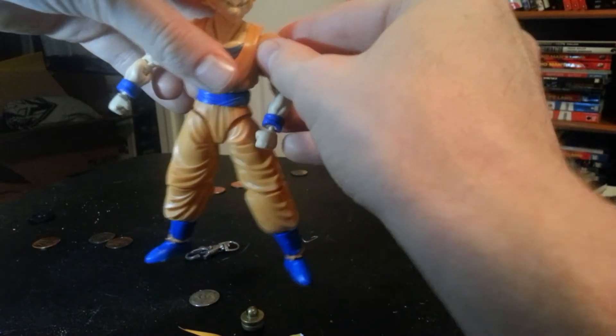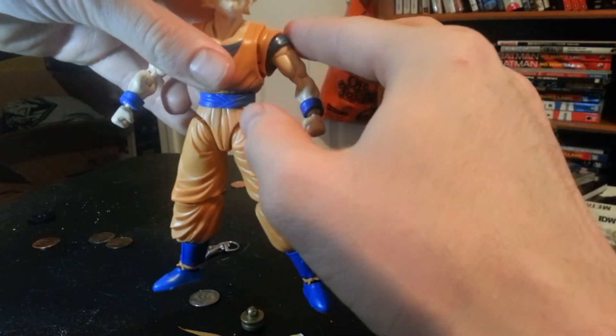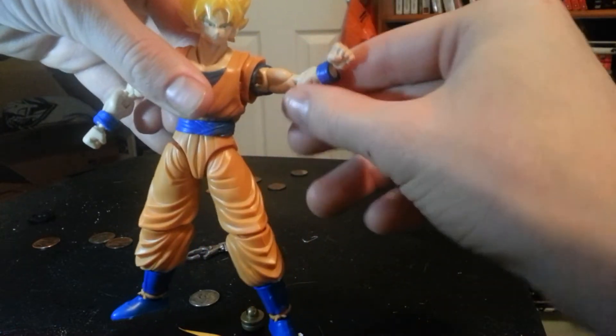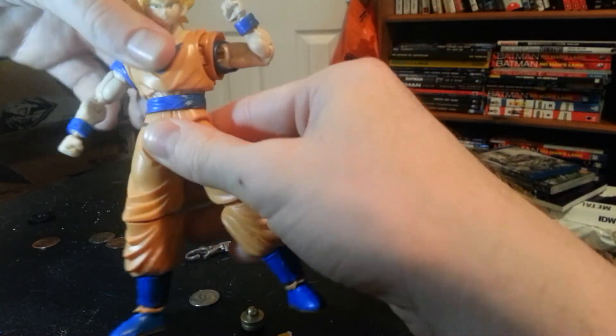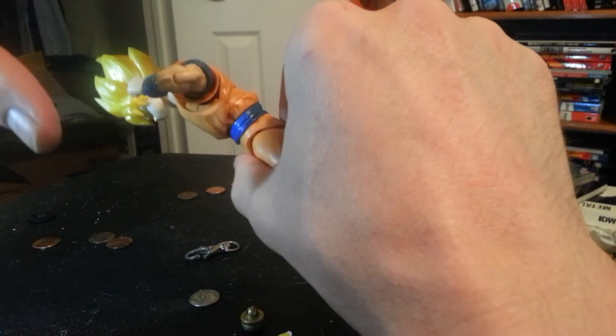He has hinges in the shoulders — this part is loose, but it's supposed to be. It's not really attached too much, but it's supposed to rotate with the arm. Double jointed ball joint, and there are alternate hands. He's got a waist joint and you can get some good crunch with that.